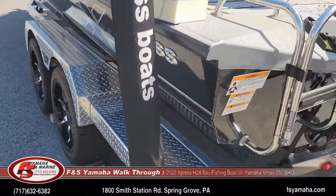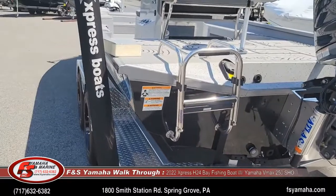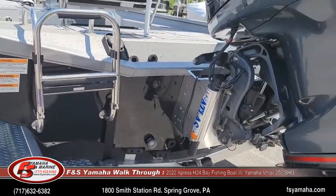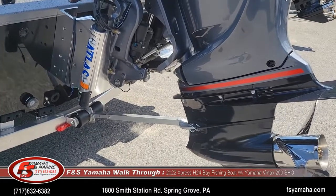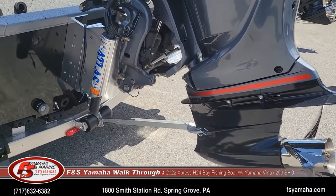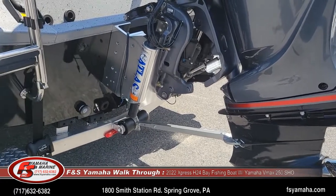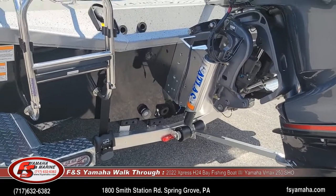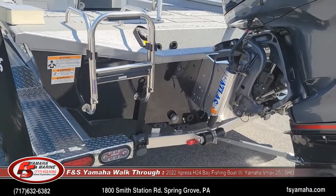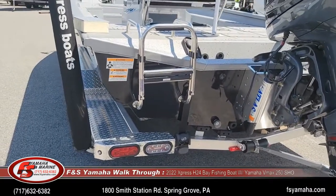Other upgrades: a ladder, and a 10-inch hydraulic jack plate, which is a must on a boat like this. It makes performance better and helps with loading and unloading off the trailer. Shallow water capability is considerably better as well. I apologize for the noise — we're out in the country and one of the farmers just went by on a tractor.